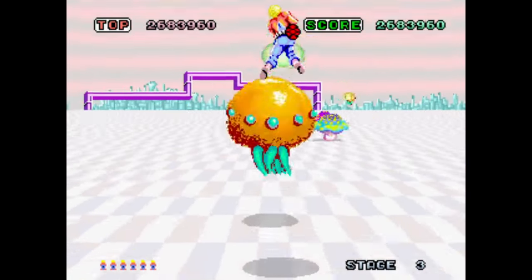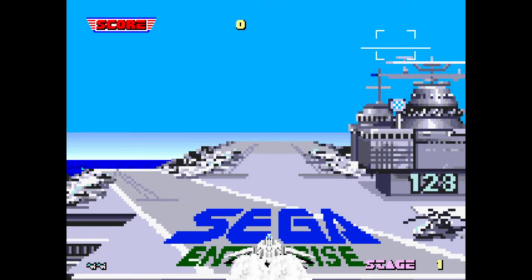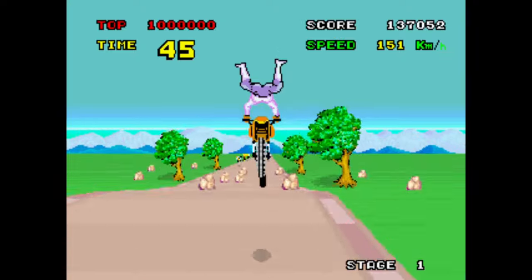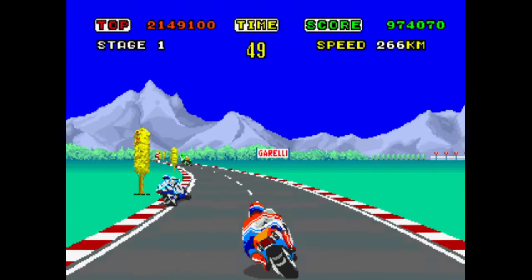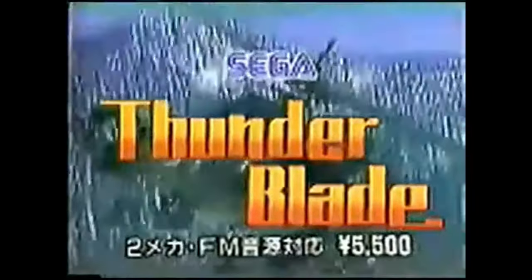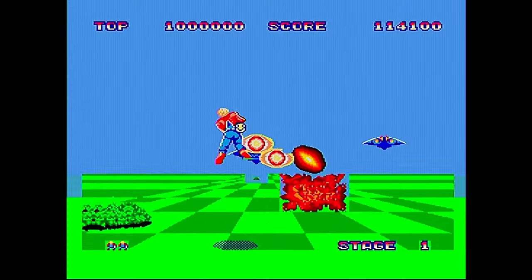Sega's super scalers are a thing of legend. Spearheaded by industry genius Yu Suzuki, these arcade classics were instrumental in the evolution of the medium, especially with regards to games working in a 3D space. Naturally, Sega sought to bring these to their home hardware at the time, the Sega Mark III or Sega Master System console.